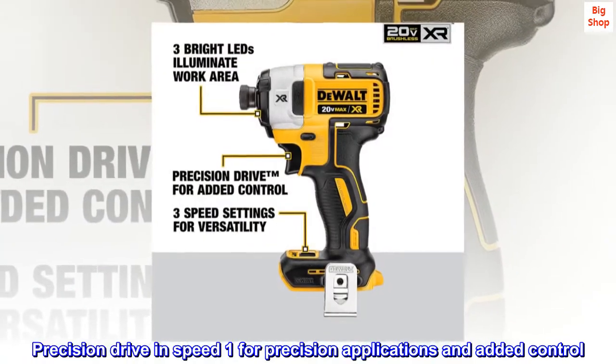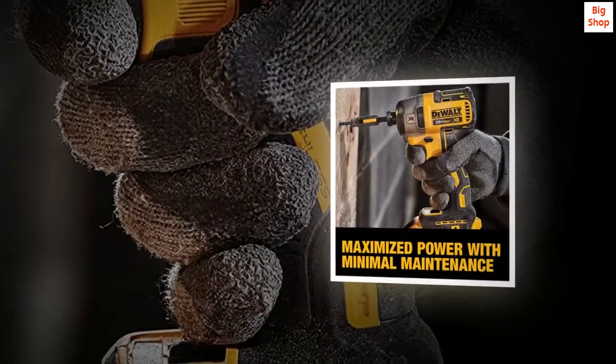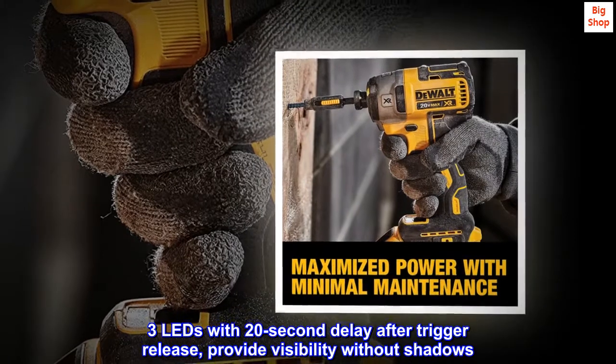Precision drive in speed 1 for precision applications and added control. Three LEDs with 20-second delay after trigger release provide visibility without shadows.